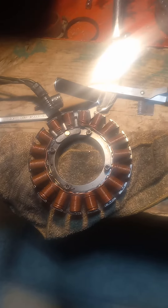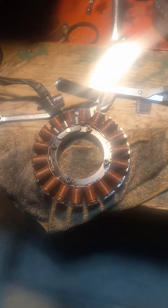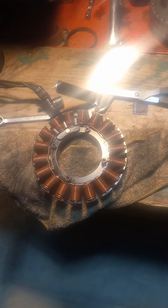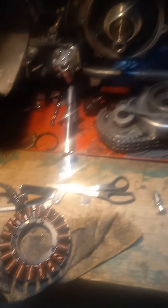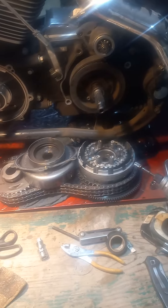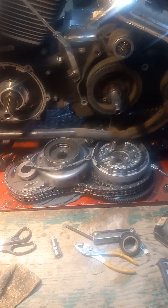Here's the stator that we pulled off. I really don't see any bad spots on it, but I think it was grounding out here and there. Hopefully that's going to resolve our issue.